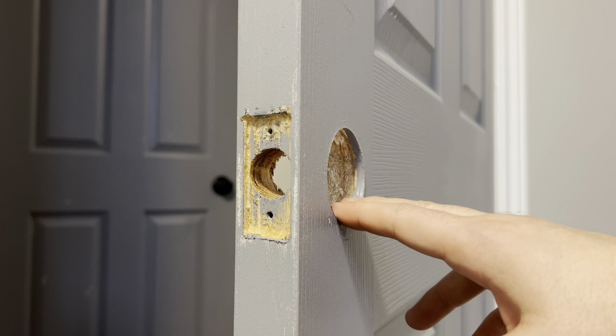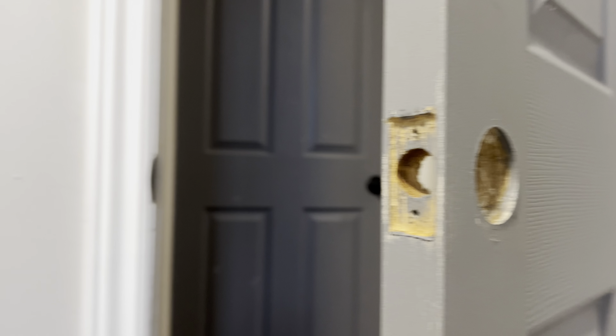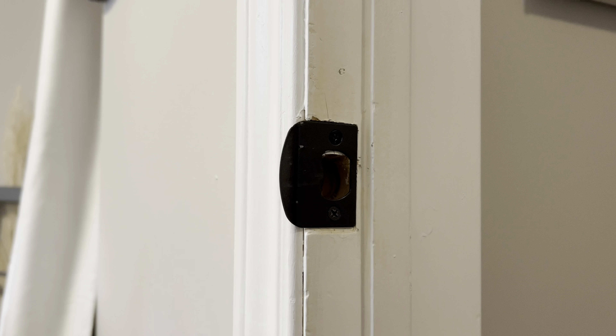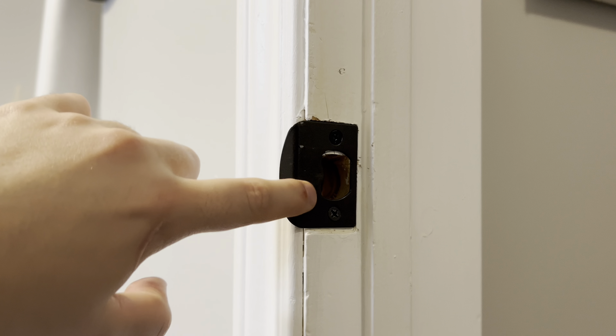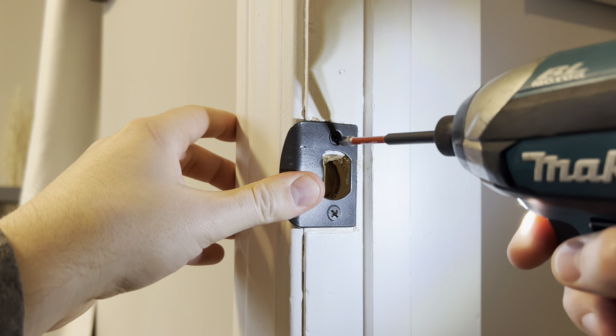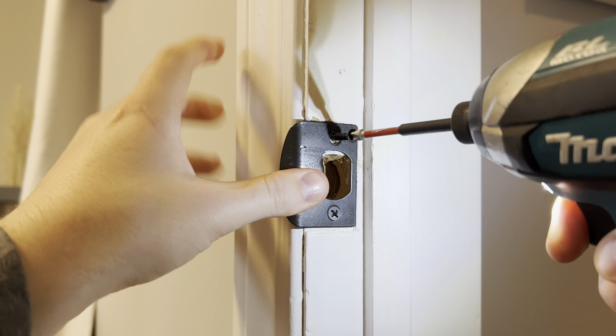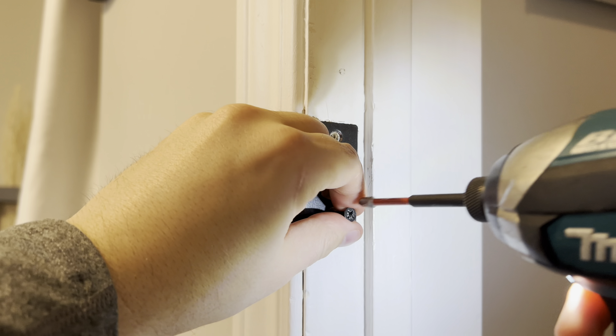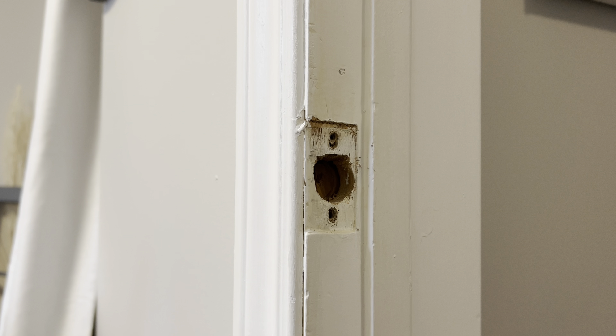Now that you've got the door knob and the latch removed, we're going to remove the strike plate on the door jamb. The strike plate here on the door jamb is also held in by two screws. Now you can remove it.